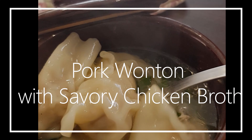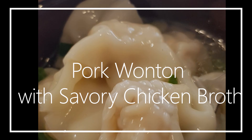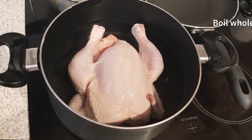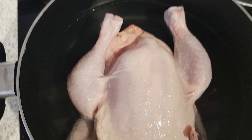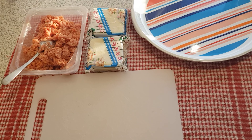Hi everyone! Today we'll be making pork wonton with savory chicken broth, specially made by my Nan. We need to boil one whole chicken with one tablespoon of salt. Then let's prepare the ingredients for our filling — minced pork, 500 grams — and wonton wrappers, of course.